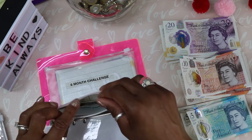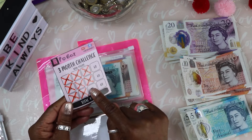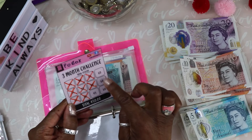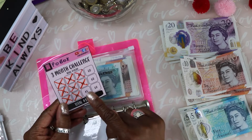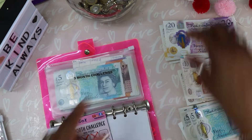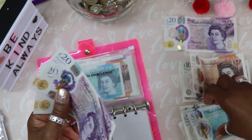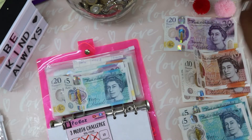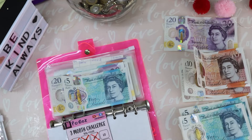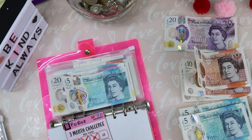That one's done. Now we have the 3-months challenge — I've got one more £45 box, and then the remaining three boxes are all £60. So I'm going to do £45 today: that's twenty, forty-five. That's the last £45 box.